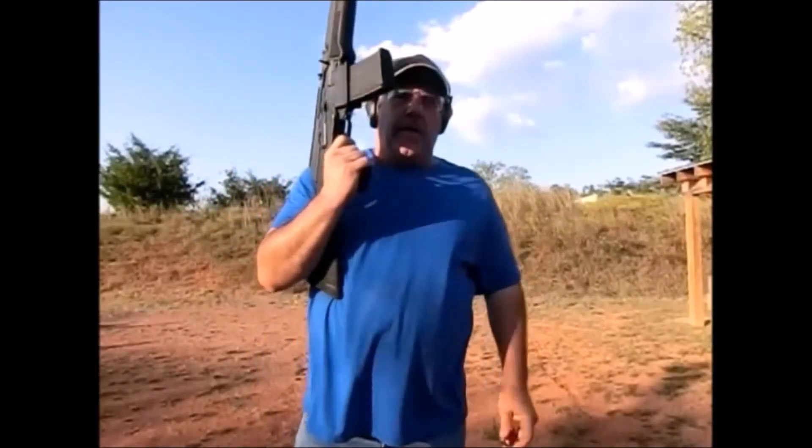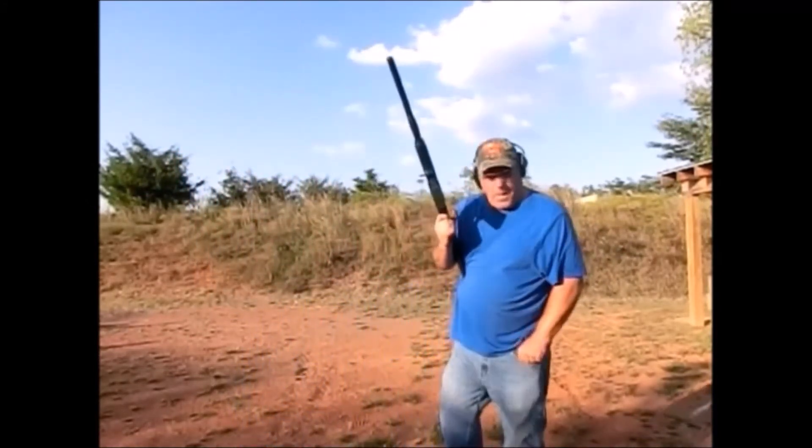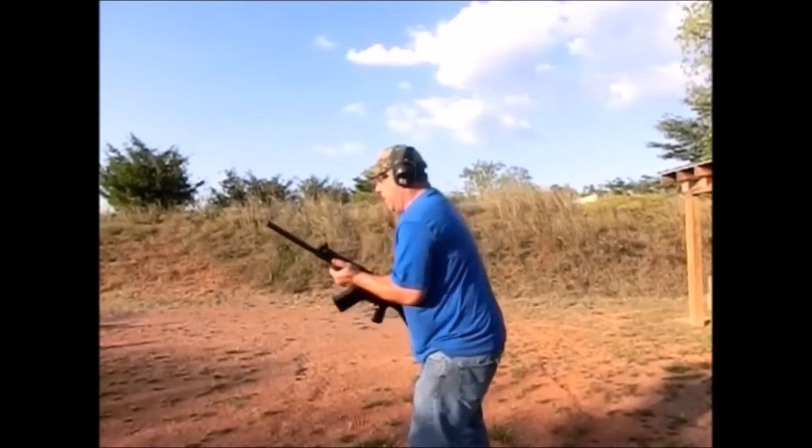Hi folks, today we're back out here with the JTS Shotgun and today we're shooting some two and three-quarter slugs. These are Federals, one ounce slugs, and we've got a target down here we're going to shoot at as well as a water bottle. So let's get after it and see what it'll do.